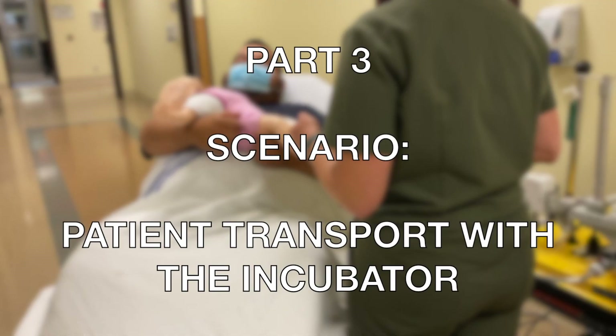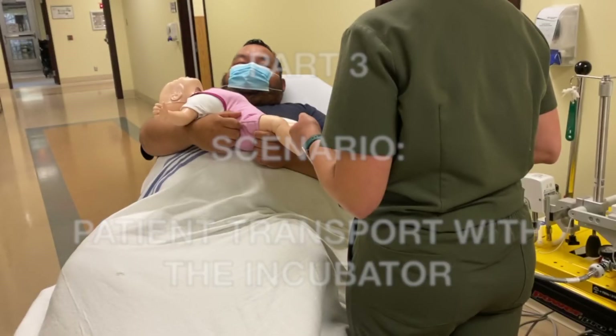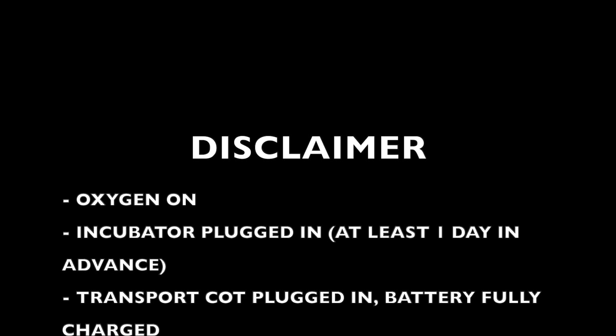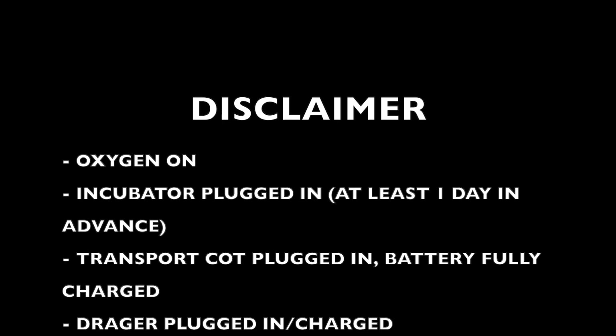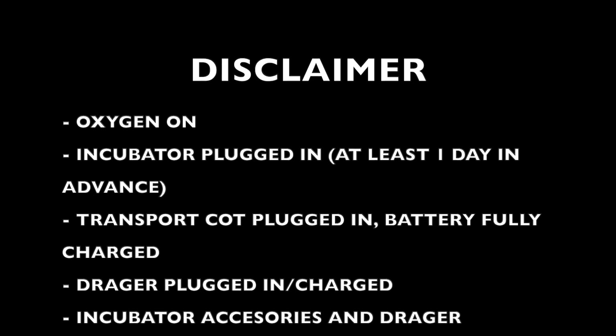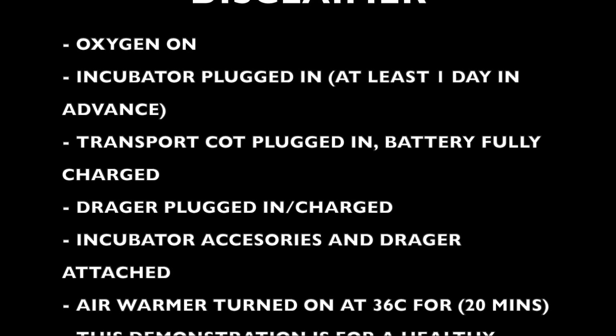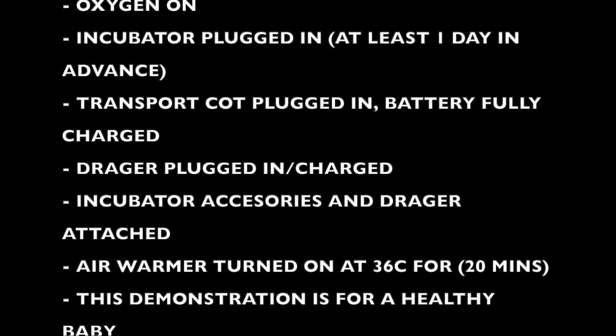Part 3: Scenario — Patient transport with the incubator. As a disclaimer: the oxygen should be on; the incubator should be plugged in at least one day in advance for the mobile battery to be sufficiently charged; the transport cot should be plugged in with the battery fully charged or replaced; the Draeger plugged and charged; and the incubator accessories and Draeger attached, just like the previous chapter.